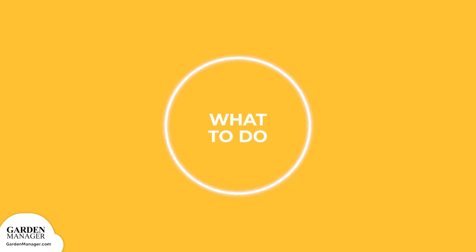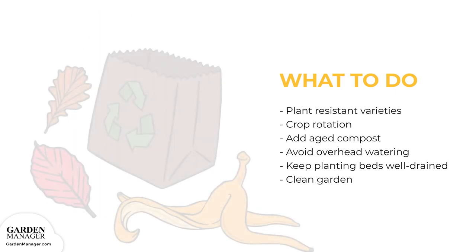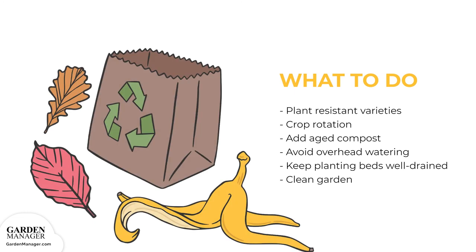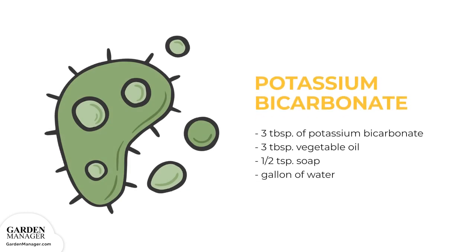Plant resistant varieties when possible. Practice proper crop rotation and keep planting beds well-drained. Add aged compost, avoid overhead watering, and keep the garden free of debris and weeds. Avoid using excessive nitrogen fertilizer and keep rows spaced widely apart. If white mold is found, potassium bicarbonate is a safe, effective fungicide that kills spores on contact. Like baking soda, potassium bicarbonate is also a great preventative treatment, because it raises the pH level of soil above 8.3 — an alkaline environment that isn't ideal for fungus to grow. Mix 3 tablespoons of potassium bicarbonate, 3 tablespoons vegetable oil, and ½ teaspoon of soap into a gallon of water, then spray it onto the affected plants.